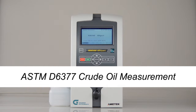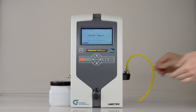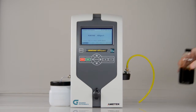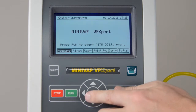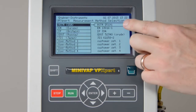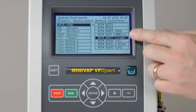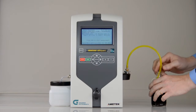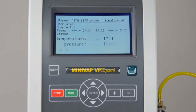ASTM D6377 crude oil measurement. Non-pressurized crude oil. To reduce equilibrium time for crude oils, a shaker is installed in every unit. For non-pressurized crude oil, select D6377 standard. Enter the sample ID, put the tube into the sample, and press Run to start a test.